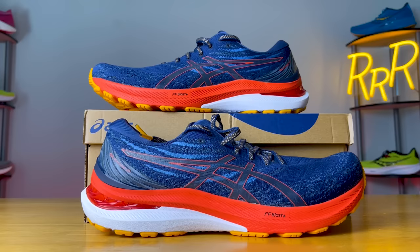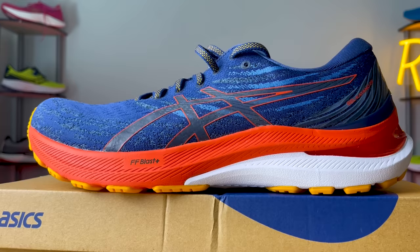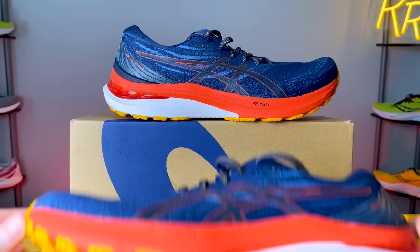On the flip side, there might be some runners who are disappointed — once you take the plastic Trussic system out of the midsole and add a softer and bouncier foam, the stability story and experience does change. For people who want that true ultra-max cushion, locked-in, very sturdy structure shoe, it might be a disappointing change. But for me, this moves in the right direction.